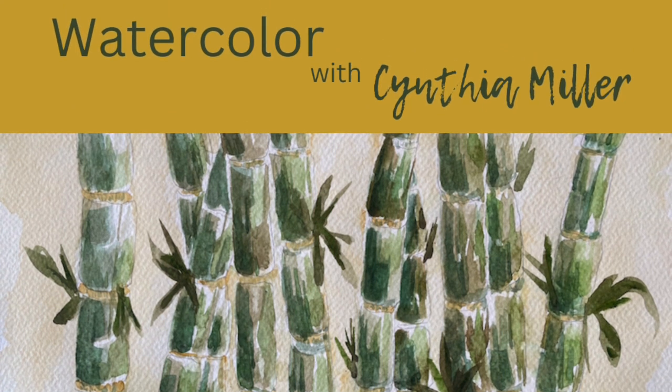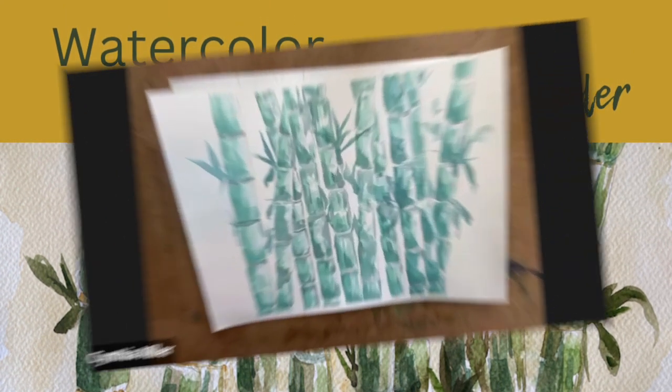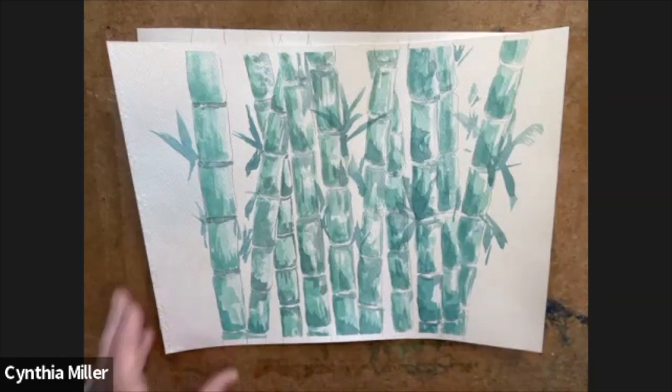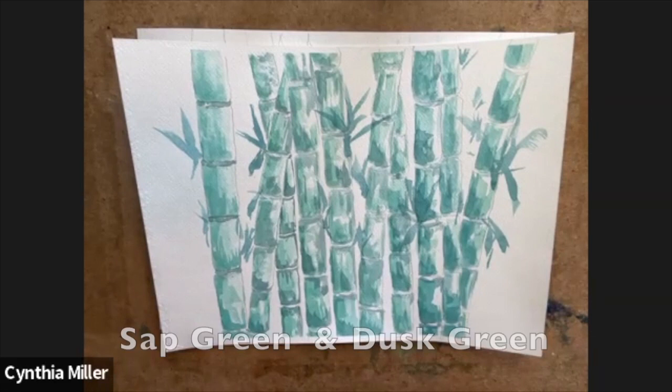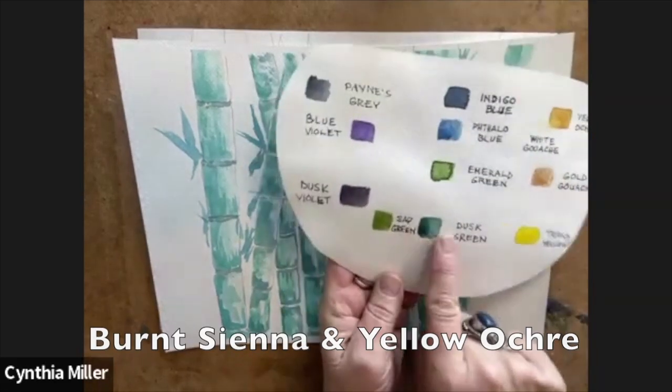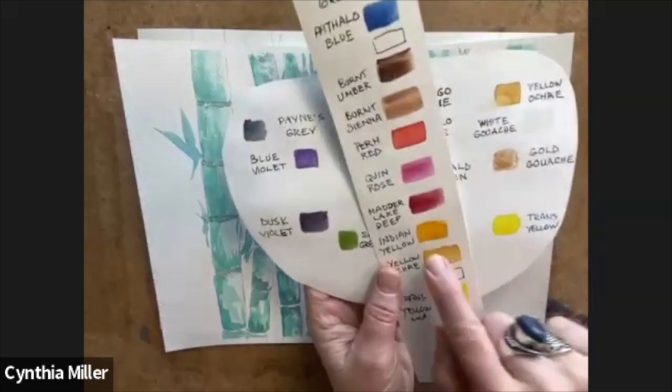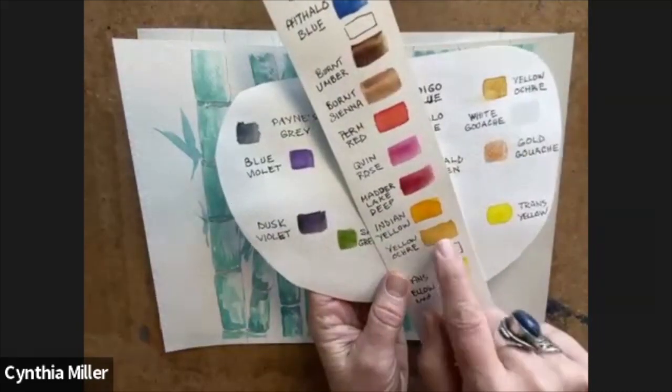Welcome everyone, Cynthia Miller here. Today is our painting of a bamboo forest and we are looking at a turquoise version of it — I'll tell you about that later. We're going to jump in with a new version using some new colors: sap green, dusk green, burnt sienna, yellow ochre, and a touch of Indian yellow.